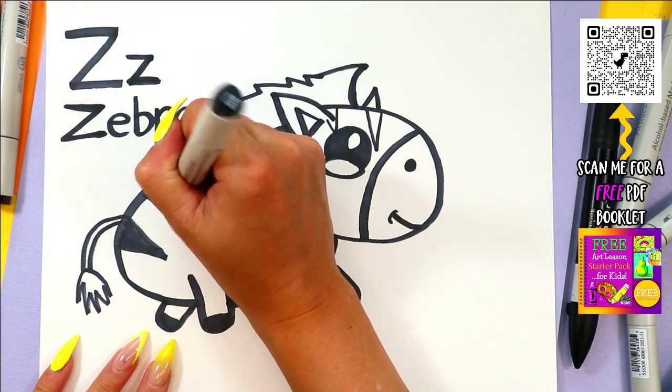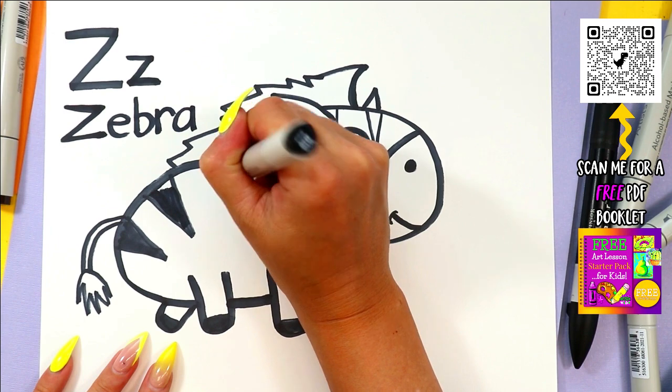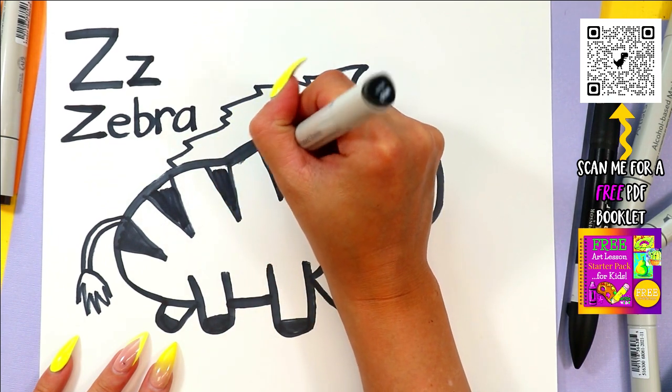Once you're ready, you can go ahead and color in your zebra in your choice of colors and your preferred art mediums.